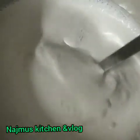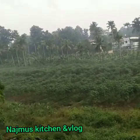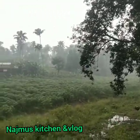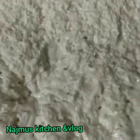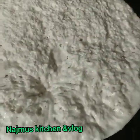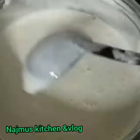After all, we will mix the dough. We're going to mix it up. Now, we will mix this dough.